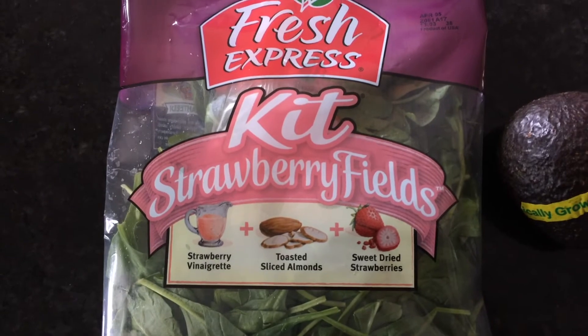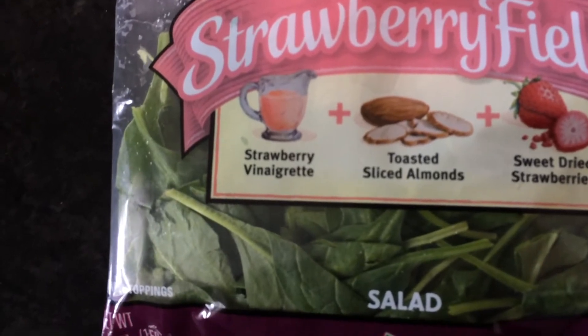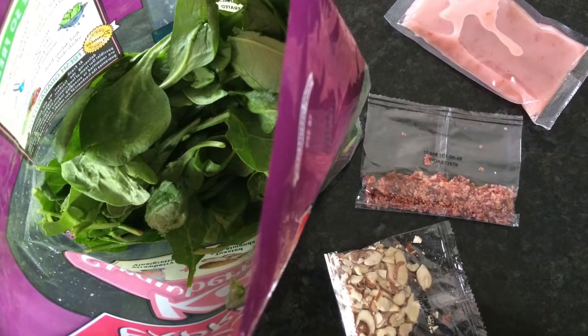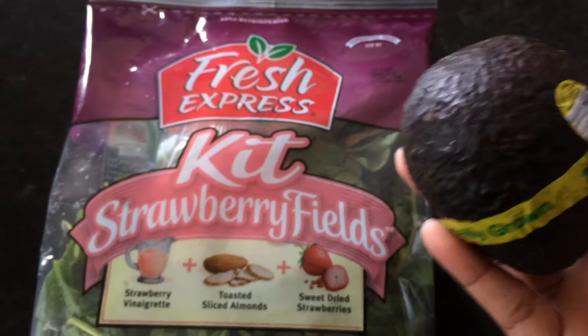Along with my eggplant cutlets, I decided to throw together a little salad, also purchased from Shop and Save. This is the Strawberry Fields salad kit by Fresh Express. The basic ingredients are baby spinach, strawberry vinaigrette, toasted sliced almonds, and some sweet dried strawberries.